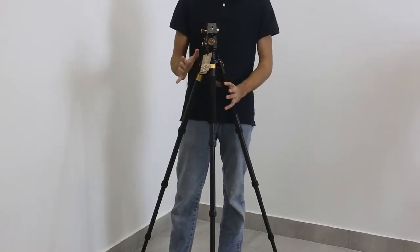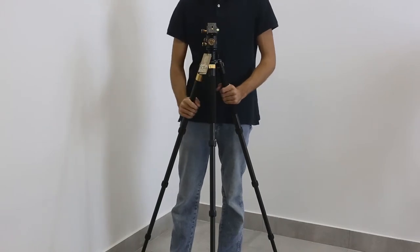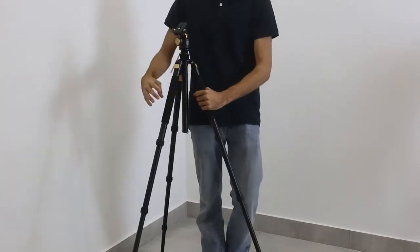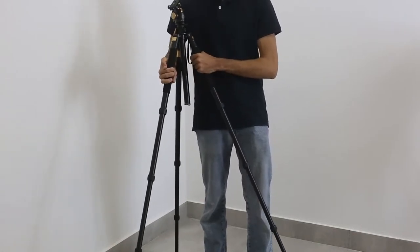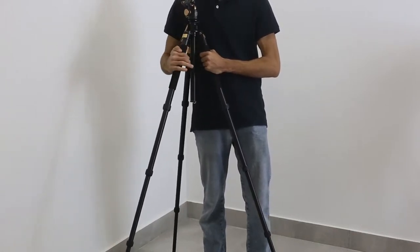Now this tripod, while it's made out of aluminum, it has pretty good padding so that you can hold it in the winter and you won't be gripping a really cold tripod.